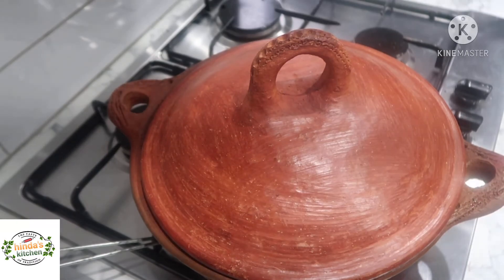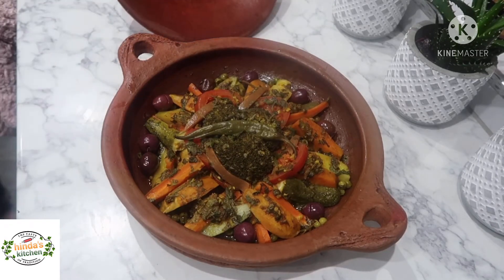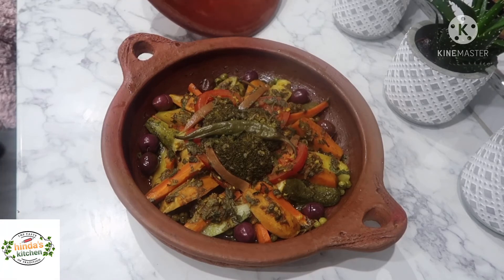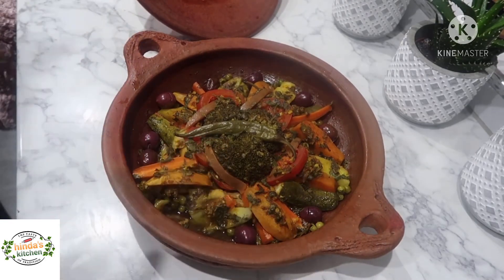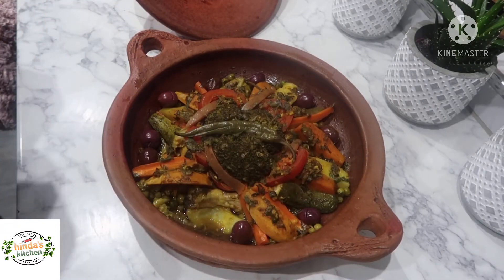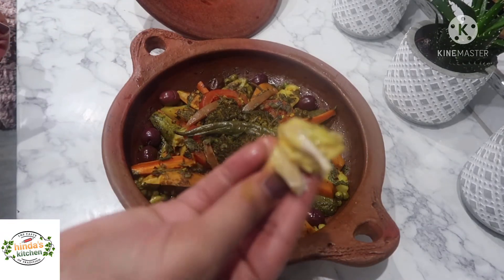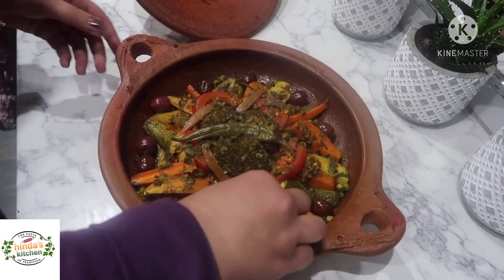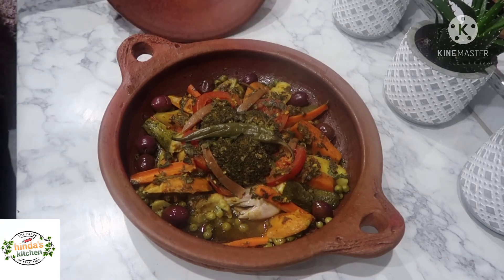My tagine is ready after two hours of slow cooking. The vegetables are well done and the chicken is cooked with a little juice reduced at the bottom. Give it a try — always with bread, let's dip in. Oh my god, this is really nice, tasty, and healthy — full of flavors. The flavors are balanced and you can taste the different vegetables and the meat. Hope you guys enjoyed this recipe — if you did, please like, comment, and share with your friends. Thank you, bye!